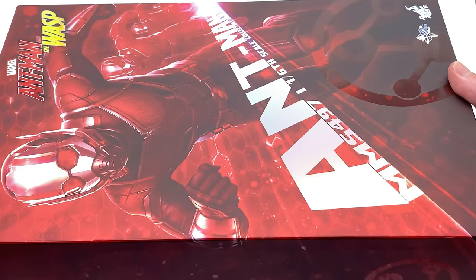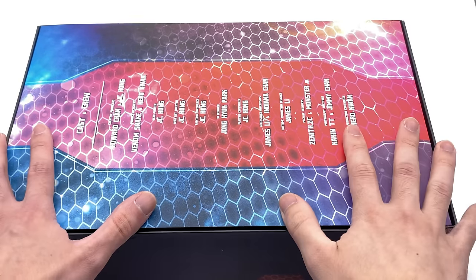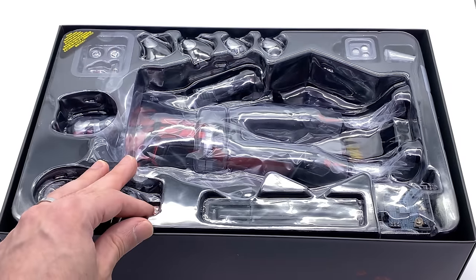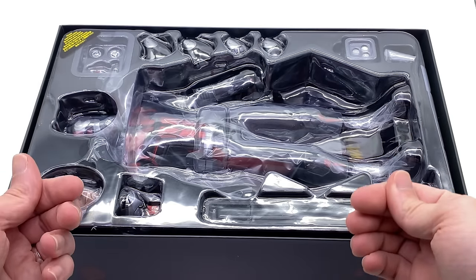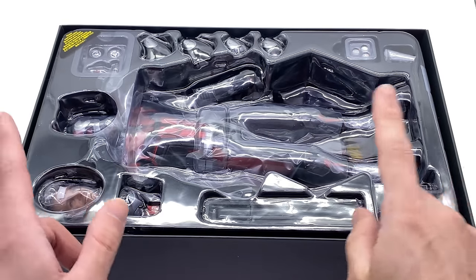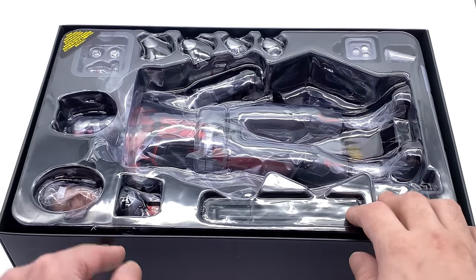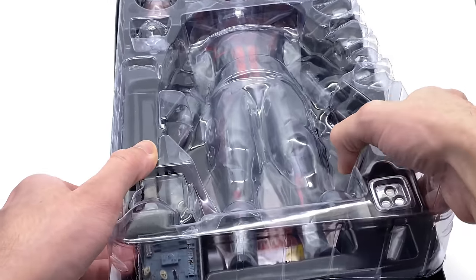Now let's get this one out, because speaking of head sculpts, I know this one has a lot of controversy around it. People were saying before I even released this video that I was going to like it — well, let's find out throughout the course of this video. I'll be giving you my personal opinion of the head sculpt and the entire figure; that doesn't mean you have to agree with me.